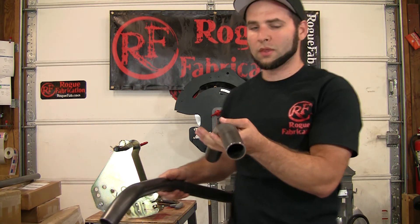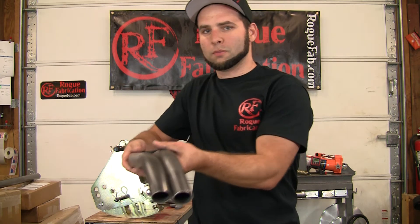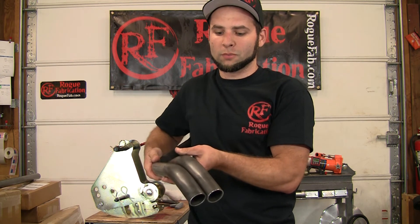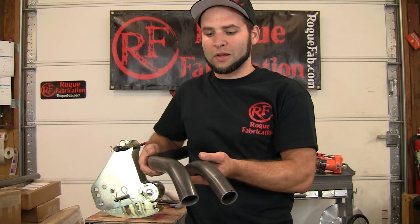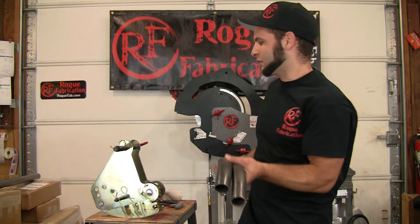This one is with the thin wall attachment and this one is without. This is about a 25% reduction in the amount of material deformed, so this bend with the thin wall attachment is about 25% better than this one without it. We just measure it with calipers and calculate the percentage of deformation.